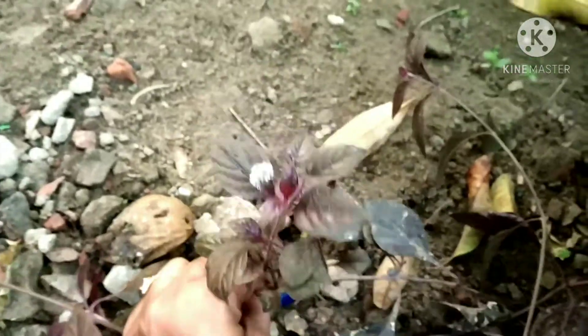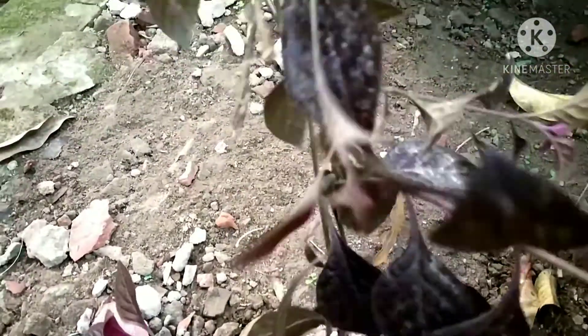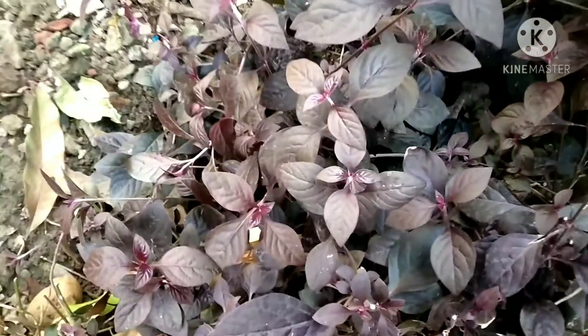My roots are very strong. This plant is growing well. I have cut it a few days before, and the roots are growing well. I will use this plant — I will put it in a hanging basket. You can find it in any place.